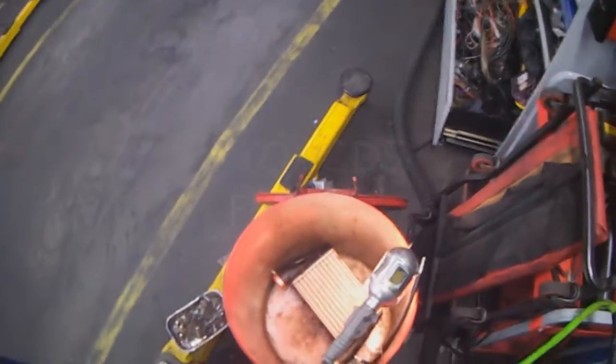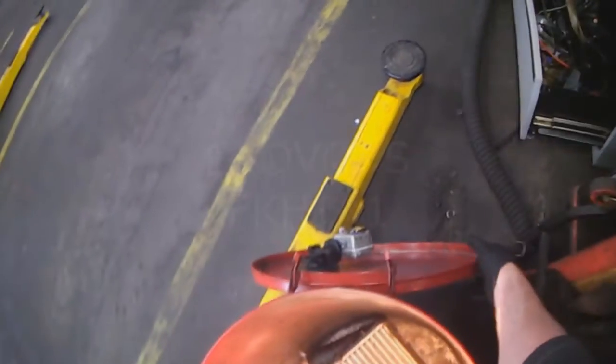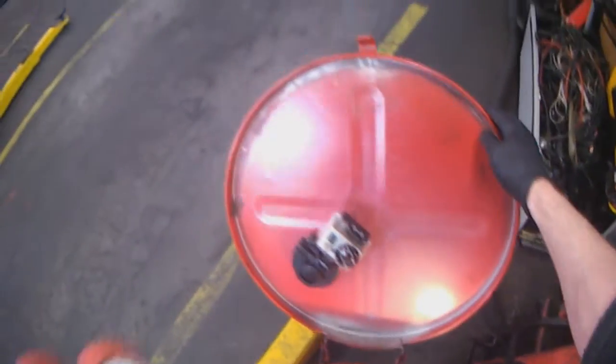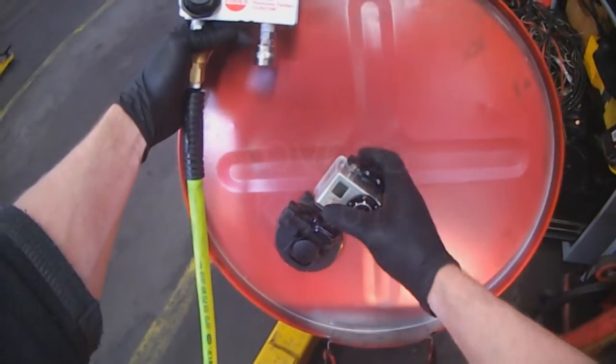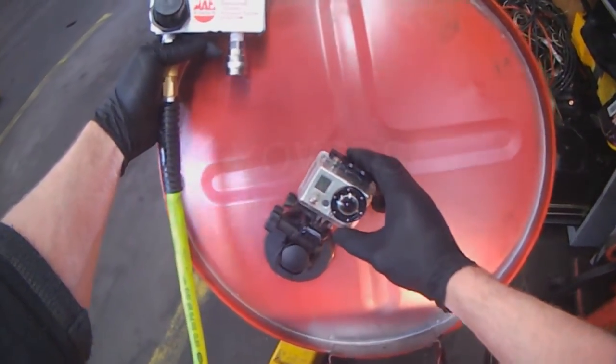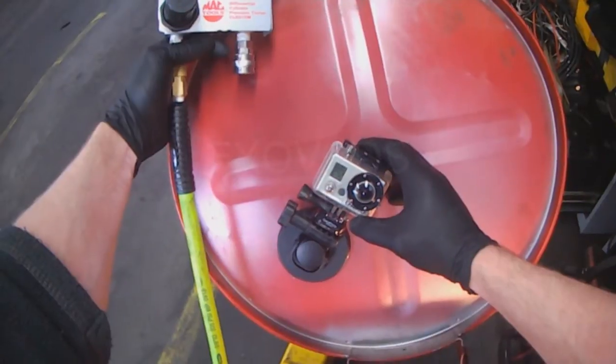This is going to be part 2 of the intercooler pressure testing video. I've got my intercooler in this container. I've got my GoPro right here, so when I close the lid, I should be able to record whatever happens inside. I'm going to turn this guy on, and hopefully it's set on video.